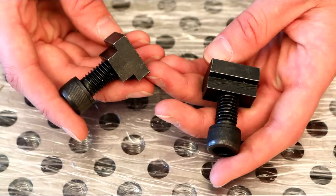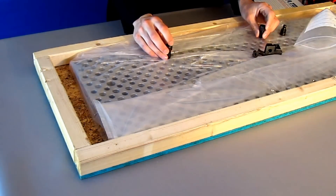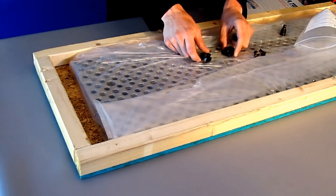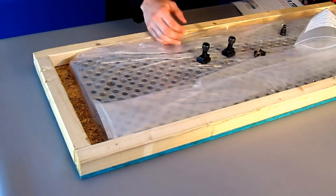Next we have the half-inch socket head cap screws — there will be four of them in your kit. These mount through the plate into the T-slot nuts, the included T-slot nuts that are inside the keyways of the table.